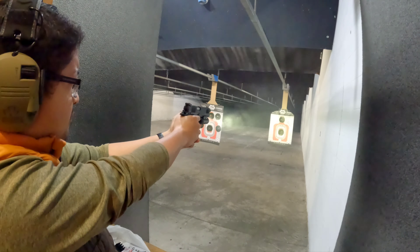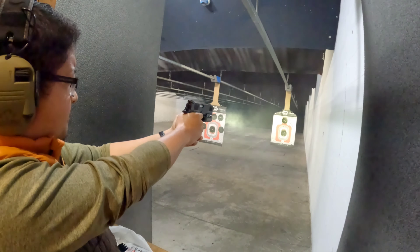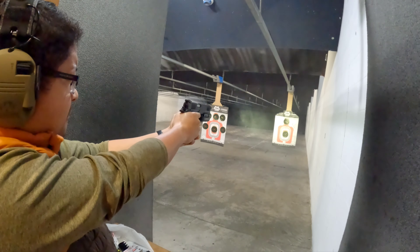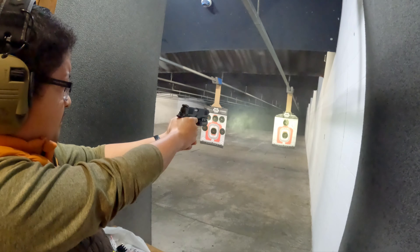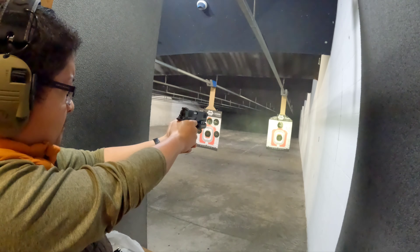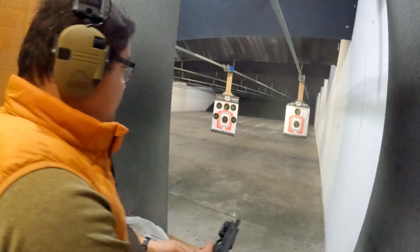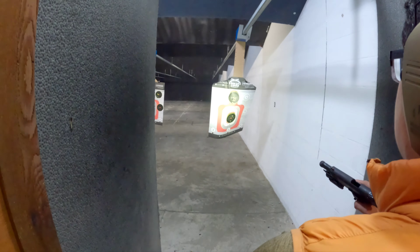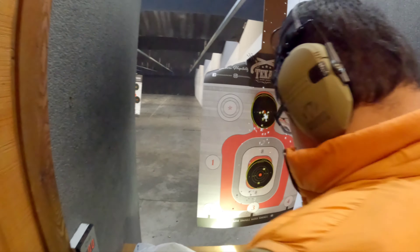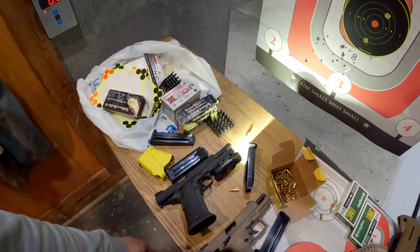There you go, getting a hang of it. Oh, that's good. You're all going in the same hole — that's it, that's it, oh that was good. Look at that, pretty good accuracy, all head shots. Cool. And look, the Olight PL Pro Valkyrie can handle 10 millimeter loads — good stuff.